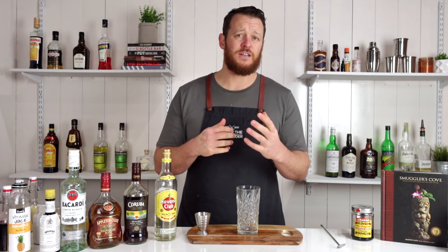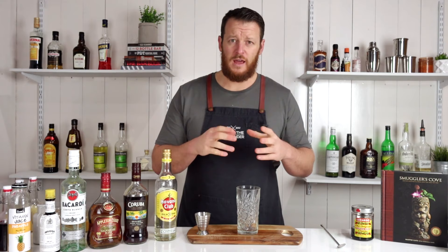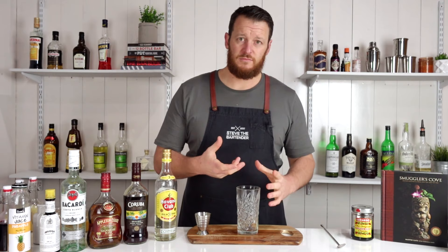Cocktail number four — I'm making the Planter's Punch. Another cocktail that has disputed origins and many different variations. Some call for orange juice, pineapple juice, grenadine. Today I'm probably going to make the simplest of recipes, which is David Embry's version from about 1948. Some argue the drink was originally made in the Caribbean, and some say it was made at the Planter's Hotel in Charleston, South Carolina. Today I'm going to do it in a swizzle style — served over crushed ice and just stirred through.